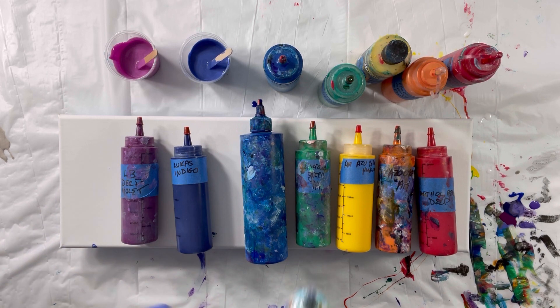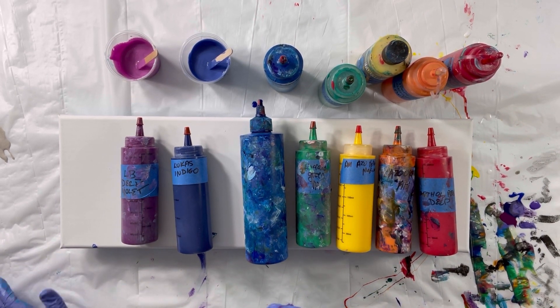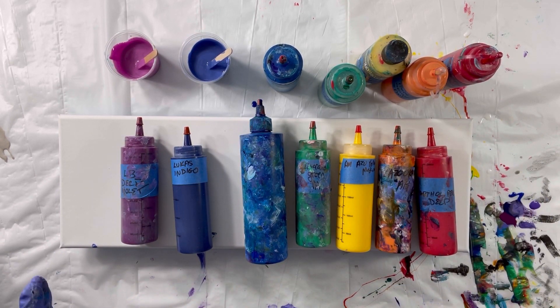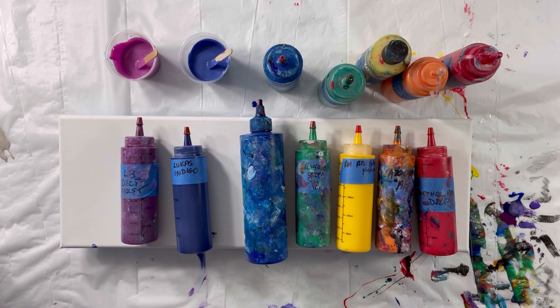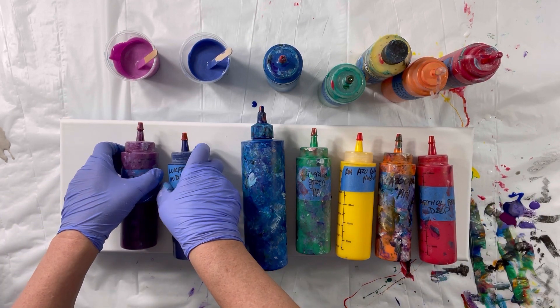I'm going to add white to most of them as well, and it's just going to be a blowout back and forth so they'll blend — and I don't have a problem with them blending. Let's see how this turns out. As usual I will speed up the slow spots, put some music on, and let's have some fun.